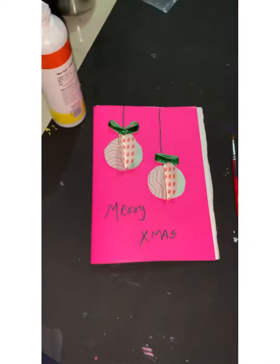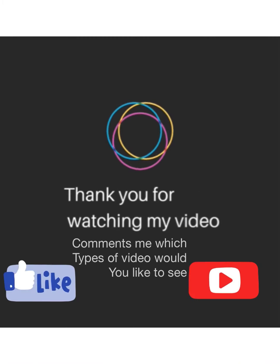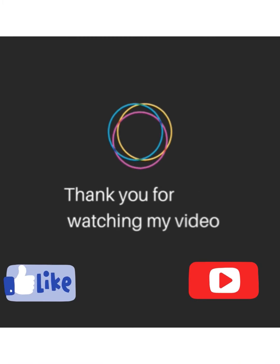Thank you for watching my video. Comment which type of video you would like to see. Make a thumbs up and subscribe to my channel.